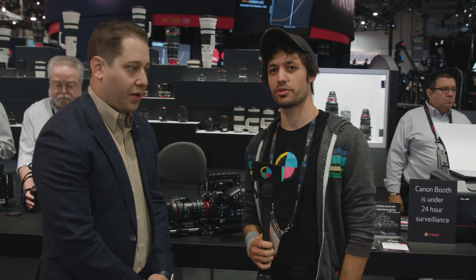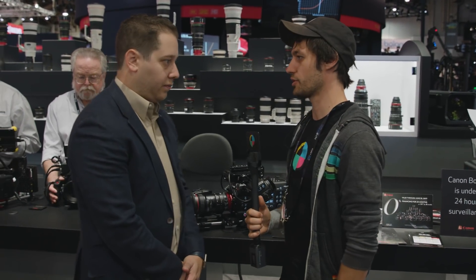Hey, how's it going? I'm Micah with No Film School. We're hanging out with Alex at the Canon booth at NAB 2017. He's going to show us the new servo zoom that they just announced a couple weeks ago, sitting on a beautiful C700 at the moment. What's going on, Alex?